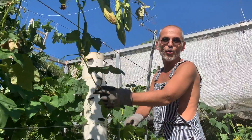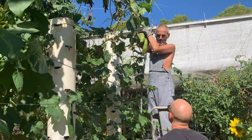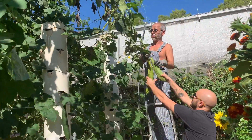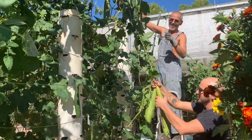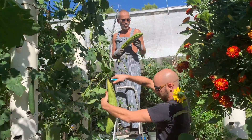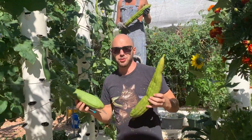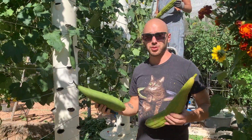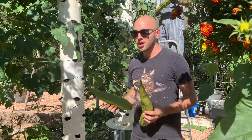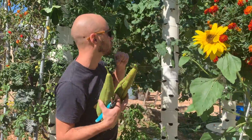Usually we're talking about cucurbits — cucumbers, loofahs, melons, etc. The amazing thing about loofahs is that they belong to the cucurbits family, which is also related to cucumbers, melons, zucchinis, and squashes. All these plants like to crawl, and you need to make sure you have enough space for the branches to sprawl out.